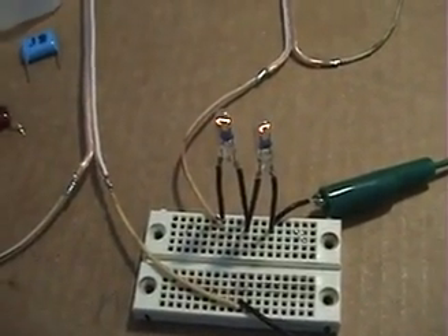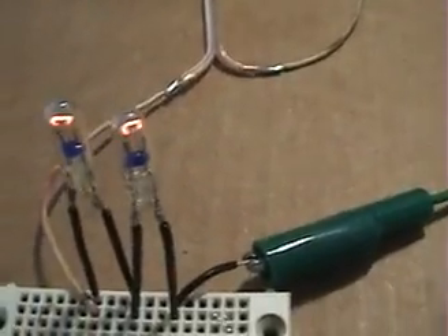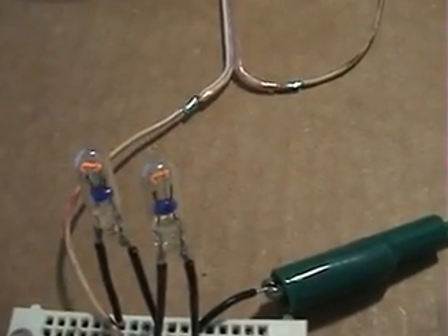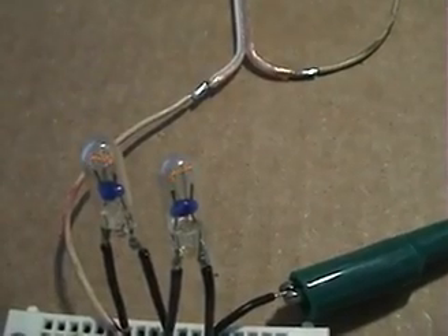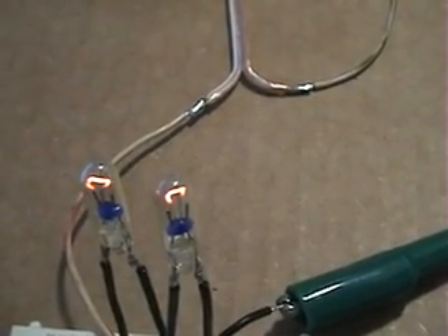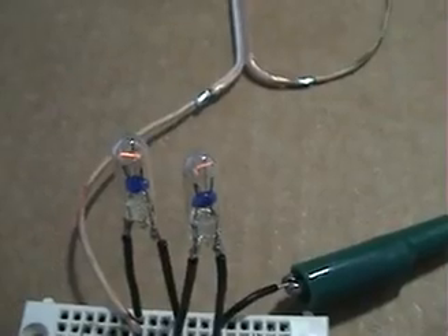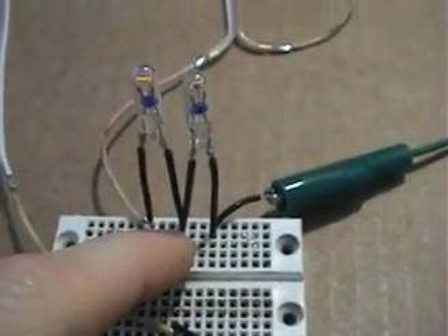These two bulbs are lit, and what you want to do is set your signal generator so that you find the frequency where those bulbs start to extinguish right at that point. The reason why is that's where you'll be able to find out where it will resonate once you insert the different capacitance.